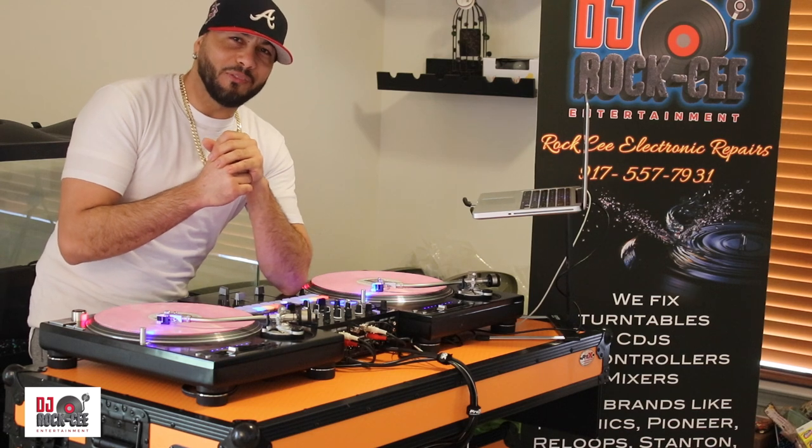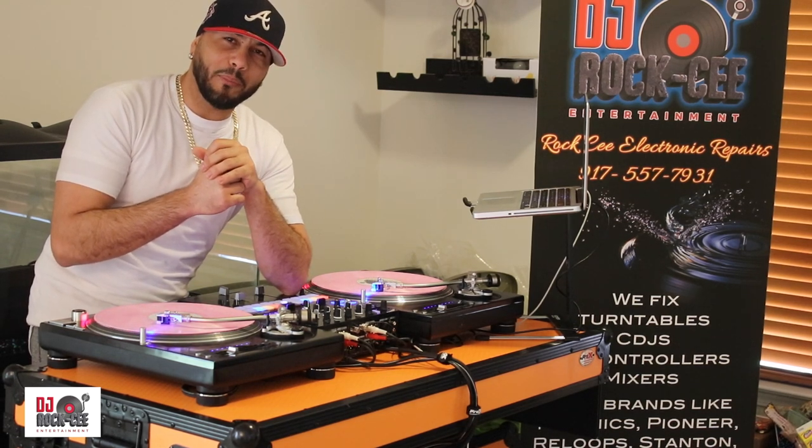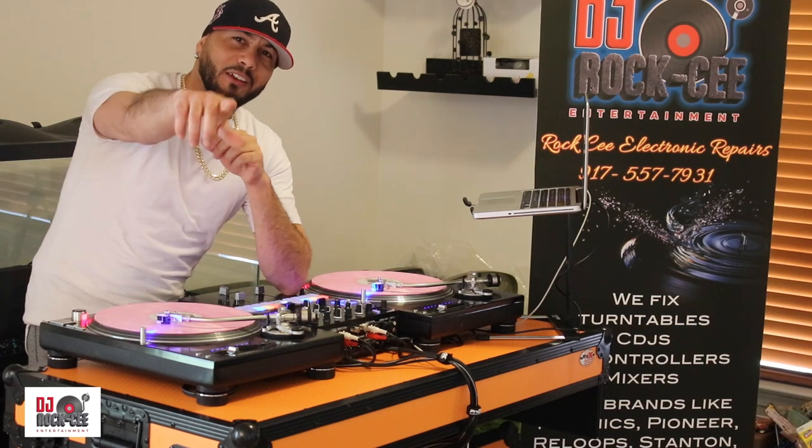I hope you guys enjoy this video. Subscribe to this channel for more videos coming up. It's your boy DJ Roxy — until next time.